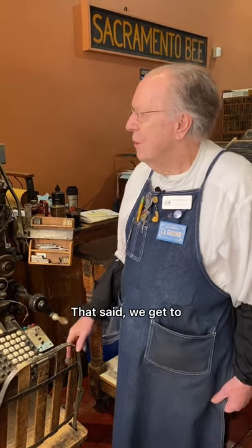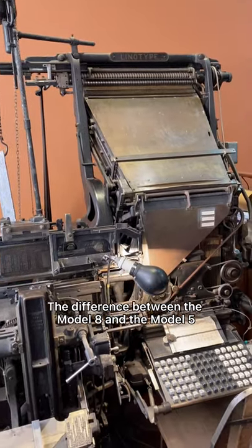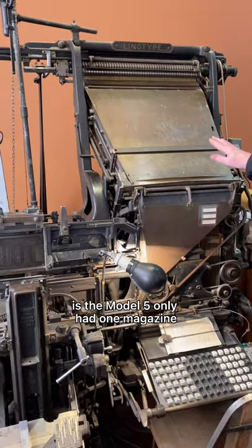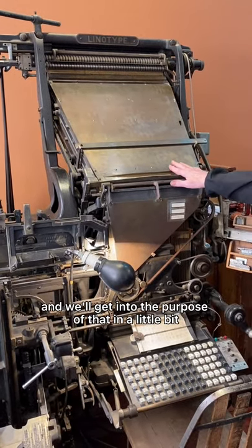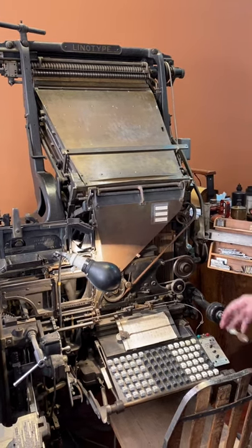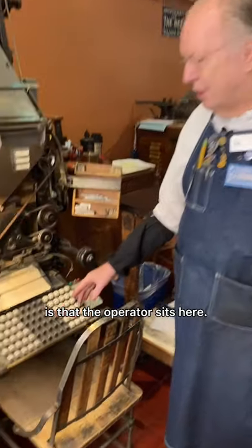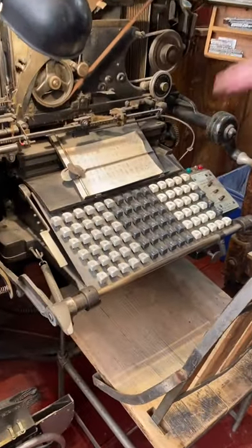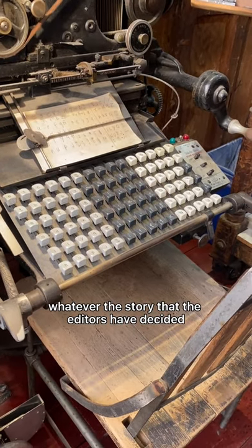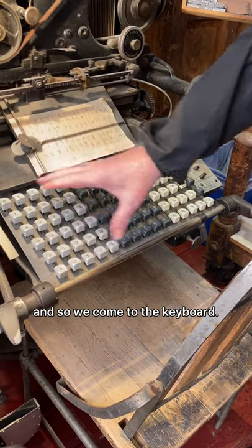That said, we get to the Model 8. The difference between the Model 8 and the Model 5 is that the Model 5 only had one magazine — we'll get into the purpose of that in a little bit. But the basic operation of the machine is that the operator sits here and keys in whatever story the editors have decided they want.